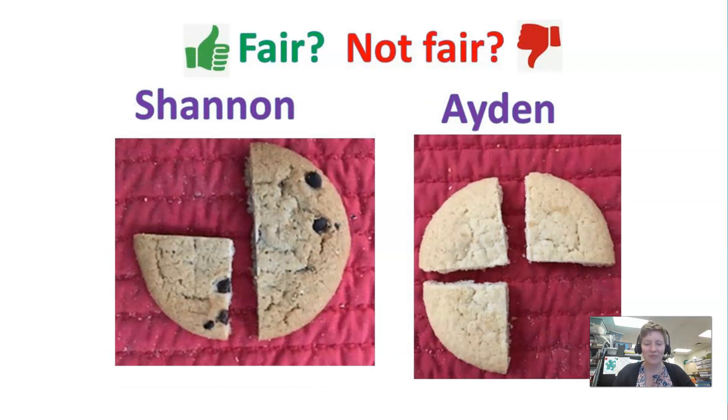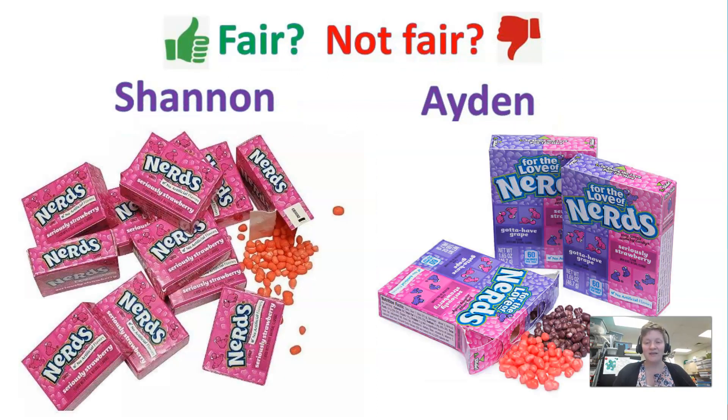Here's another example: both sides are equal to three fourths, but one is broken up into all three fourths, and Shannon's instead is a half and a fourth. This is a great way to see addition of fractions.